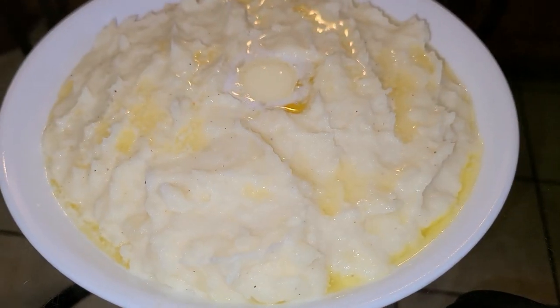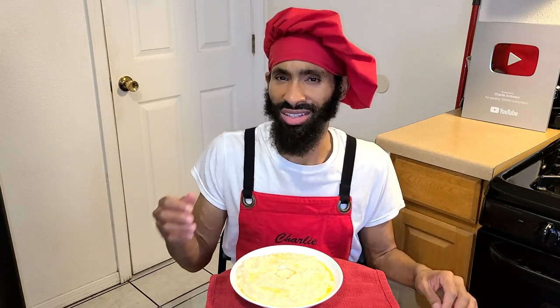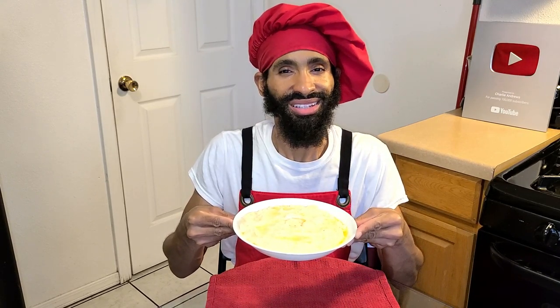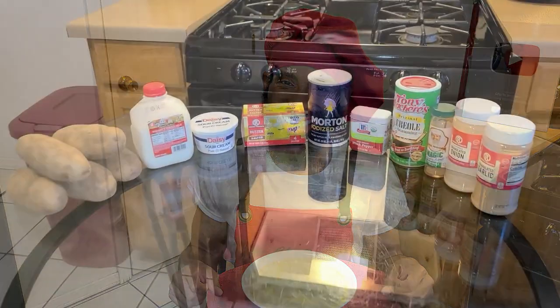Hey, what's up y'all, this is Charlie. On today's episode I'm going to be showing you how to make my delicious homemade southern mashed potatoes from scratch. This is not your regular old standard mashed potatoes — they're made with real potatoes, milk, a little hint of sour cream, lots of butter, and my favorite blend of New Orleans seasonings to create a wonderful, flavorful, and delicious bowl of creamy, well-seasoned mashed potatoes. This recipe calls for about six to eight servings and it's a perfect side dish that goes well with meatloaf.